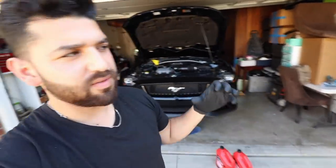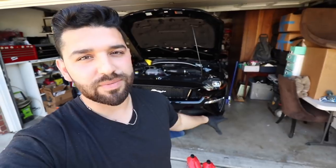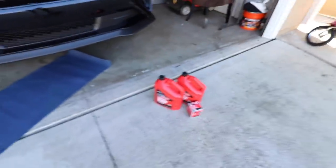The 5W30 is the kind of oil recommended for track use. The car isn't necessarily going to see track use, but I will be driving it hard, so I figured I'd switch to this oil to help prevent any engine tick or issues that might arise with these cars. So I'm going to go ahead and knock it out real quick.